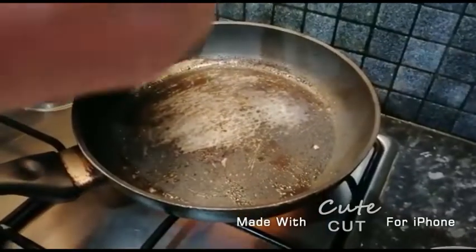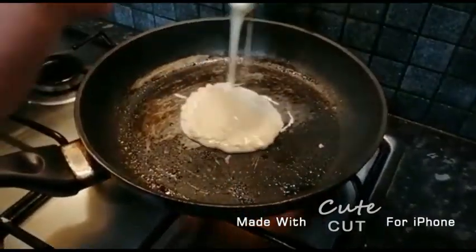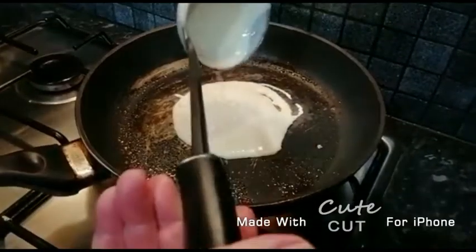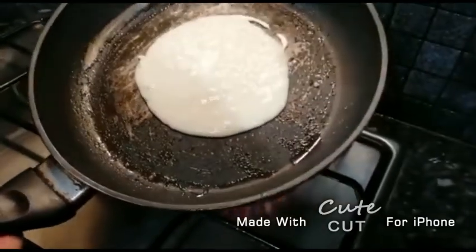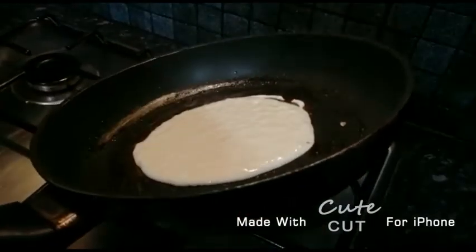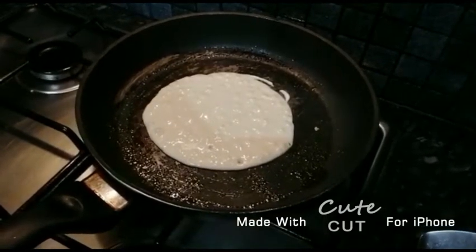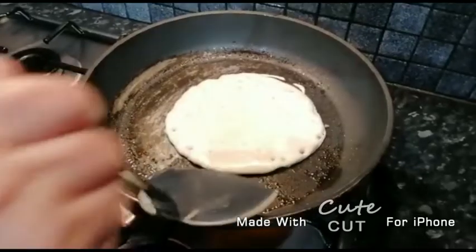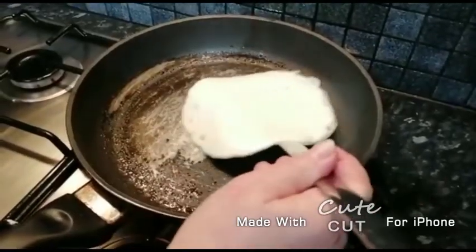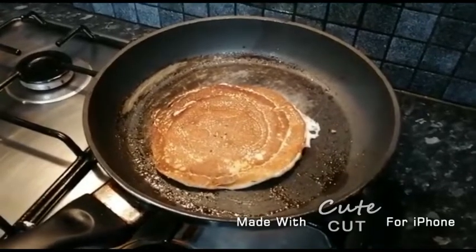Now we're gonna continue making our other pancakes. Tilt your pan to the side if you want a better shape. Now we're gonna leave it to cook and then flip it. Now we're gonna flip our pancake because it's ready. Continue making more pancakes.